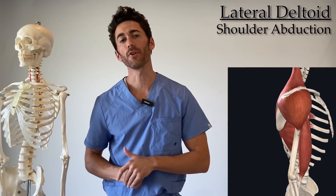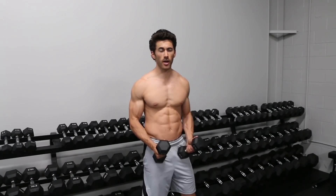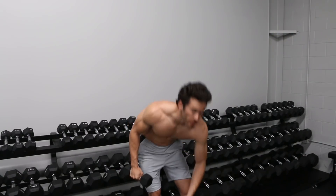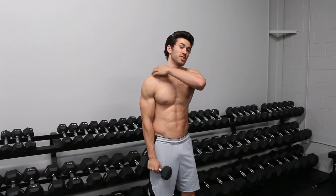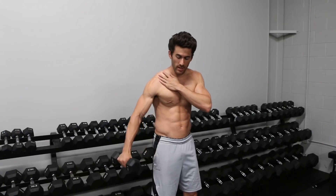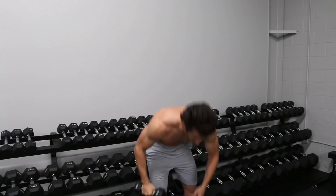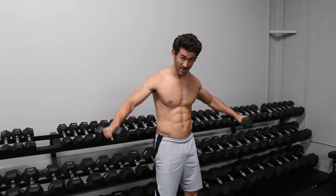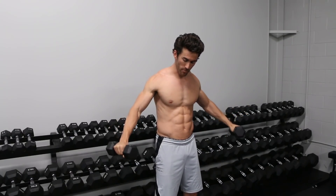Now I'm going to show you how to do true dumbbell lateral raises. The vast majority of people do these wrong because they don't understand one simple concept: the first 15 degrees of abduction are not done by your deltoid — they're done by the supraspinatus. So from zero to 15 degrees, you're not getting any tension or work done on the deltoid. From 15 degrees up is where the real work happens.